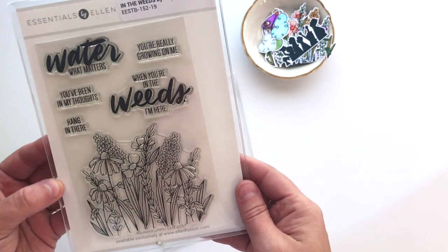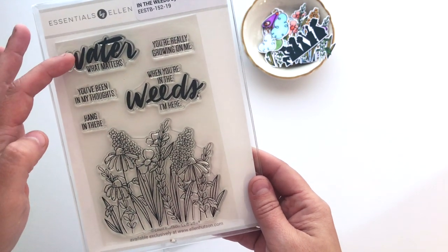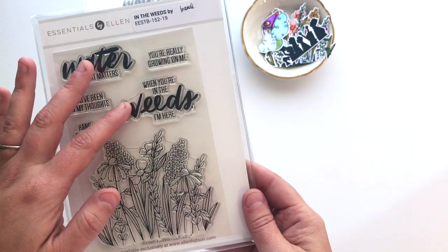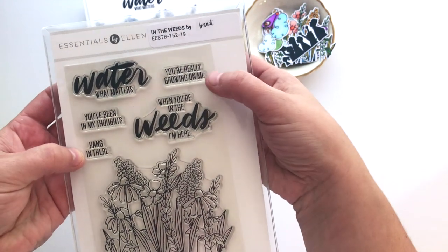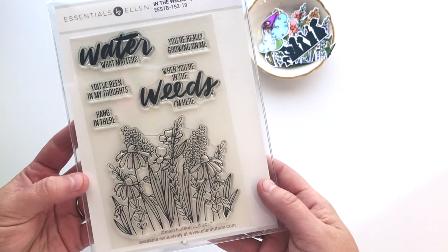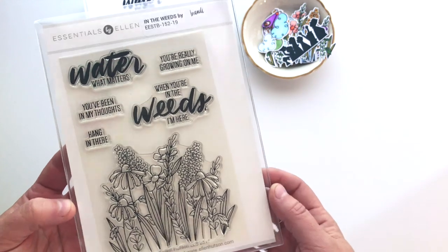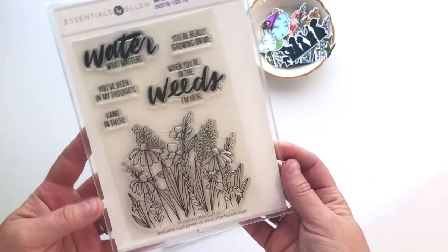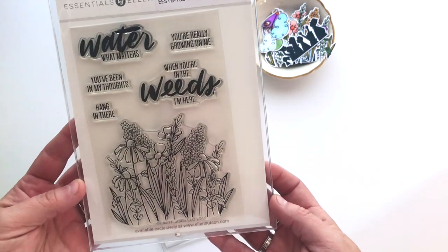This set has a number of really great sentiments too: Water What Matters, When You're in the Weeds I'm Here, You've Been in My Thoughts, Hang in There, You're Really Growing on Me. Some really simple, supportive, encouraging sentiments that are perfect when you're reaching out to family or friends and creating a little something special for them. So this is In the Weeds.